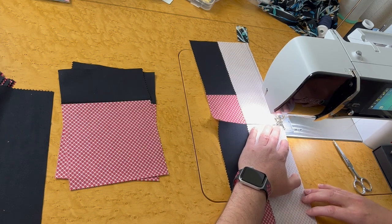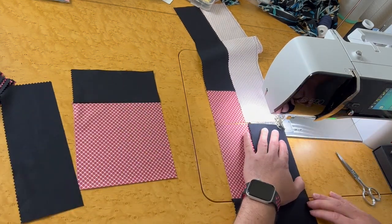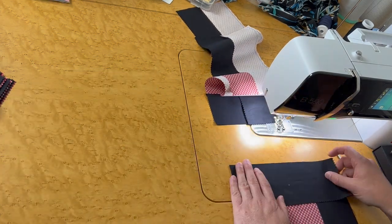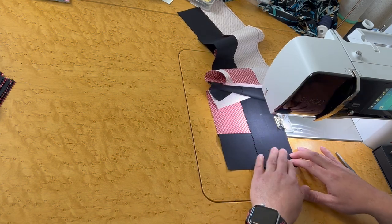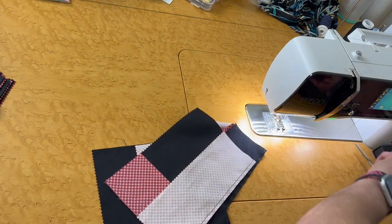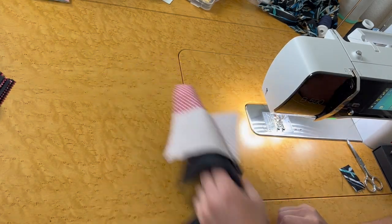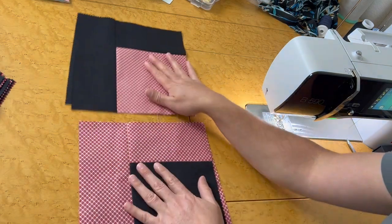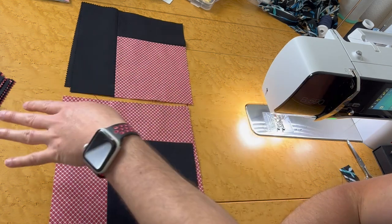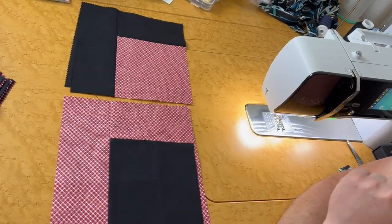Depending on how your pieces were cut in your layer cakes, these might not be exactly perfect — but we're not going to worry about that because this pattern doesn't have anything we have to match up precisely. All right, so now I'm going to press these. Now we have our two negative squares — a dark with two lights and a light with two darks. I'm going to continue over here because I don't think you need to watch me make all of them.